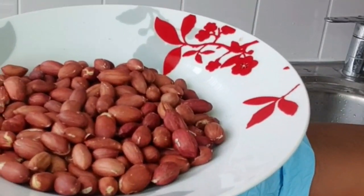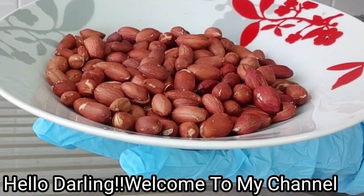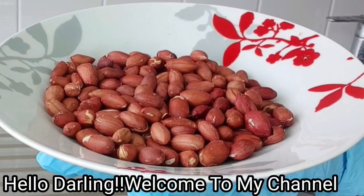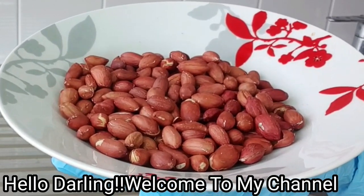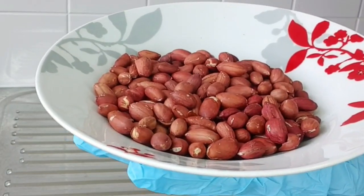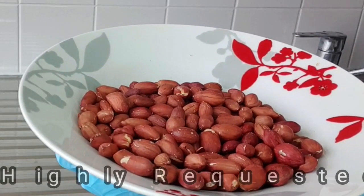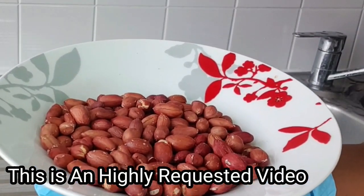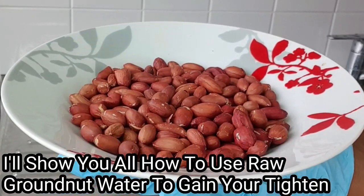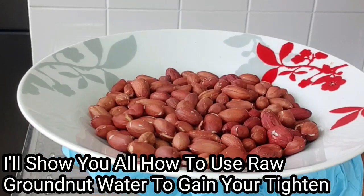Hey beauties, hello everyone and welcome back to my channel! How are you guys doing? In this video I'll be showing you all how to gain back your womanhood and your tightening using the raw groundnut — you can call it groundnut or peanuts. I'll be showing you a more effective way to make this recipe. The raw groundnut that has the shell on it is much more potent and very effective.